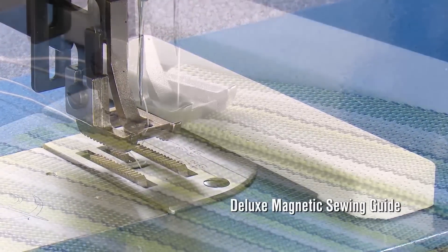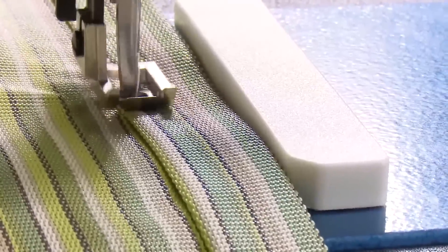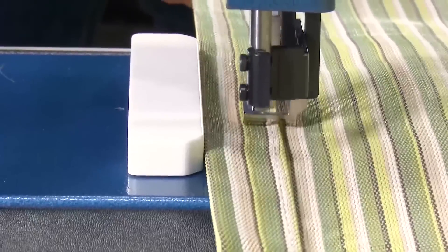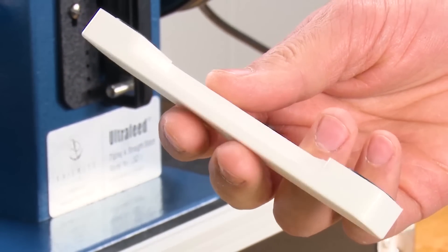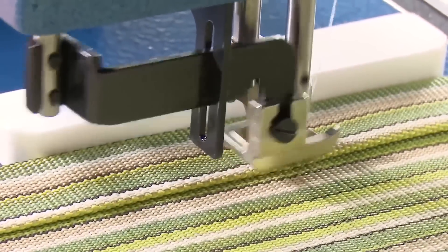Another great accessory included in the Premium Package is the Deluxe 5.5-inch Magnetic Sewing Guide. It incorporates two very strong magnets with special pads to keep the guide securely in place on the bed of the sewing machine. It helps ensure accurate stitch placement in hems and seams.